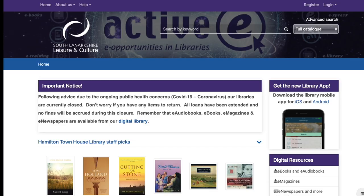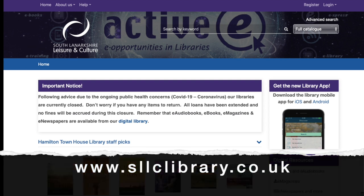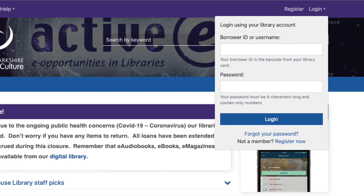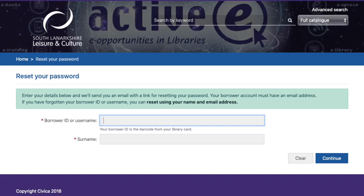BorrowBox has been one of the many benefits that comes with your library card for a while now, but if you don't yet have a pin to go with yours, don't worry. If you already have a library card but haven't yet used it to access a library app, simply head to our website at www.sllclibrary.co.uk. Click at the top right to log in and you'll see the option to click 'forgot password.' Go ahead and click this and you'll receive an email with a four-digit pin that you can reset at a later date.